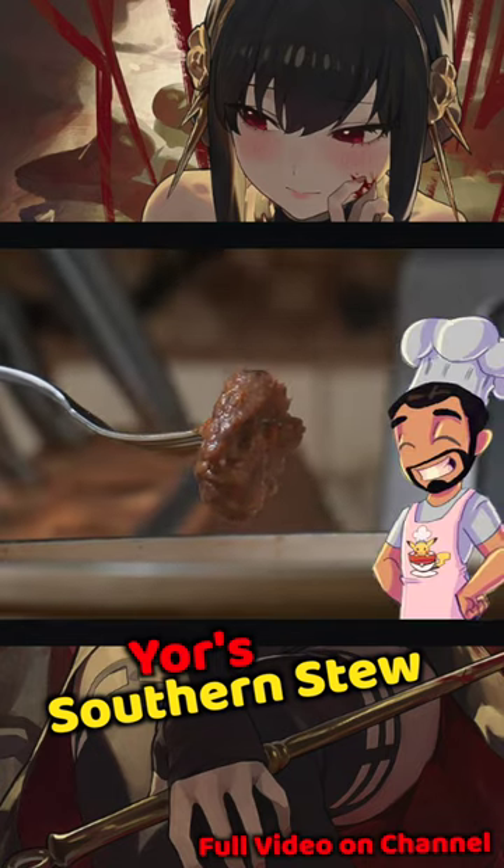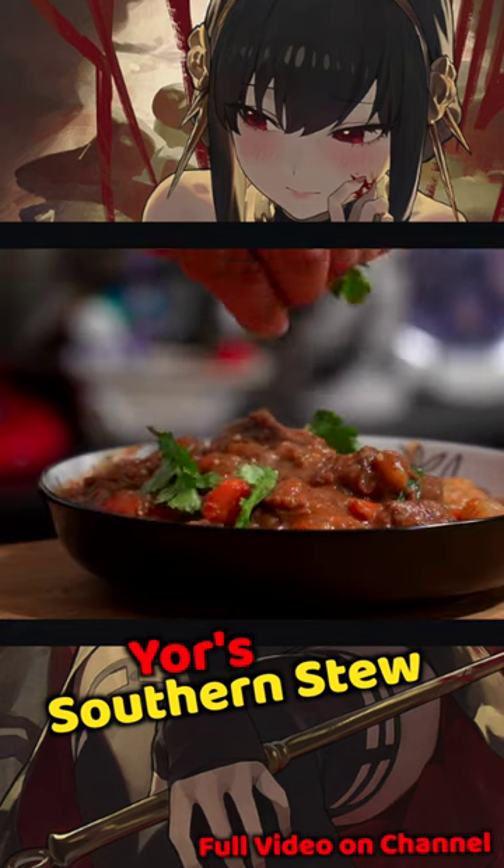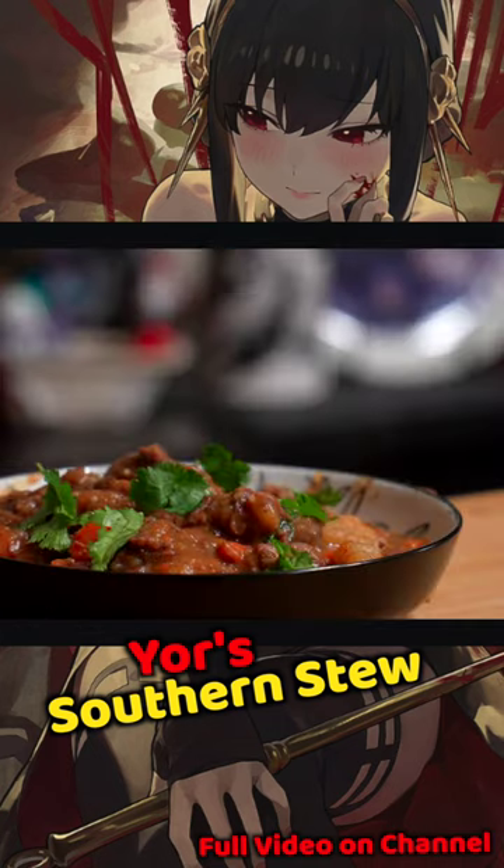After simmering low and slow for about 90 minutes, the meat should be nice and tender. And just like that, you are ready to serve. Full video is up on my channel. Don't forget the fried egg.